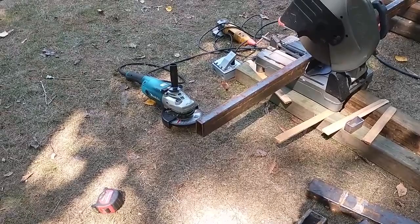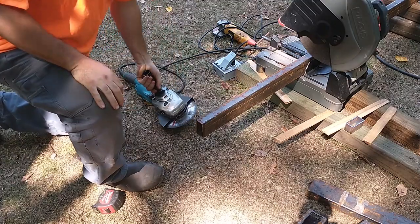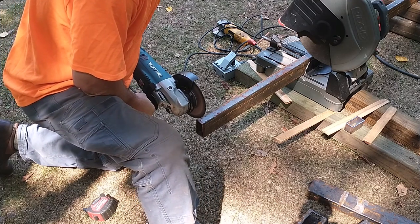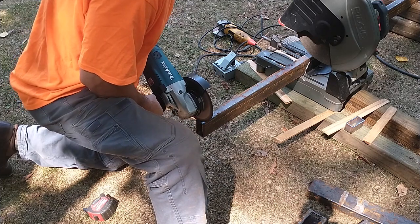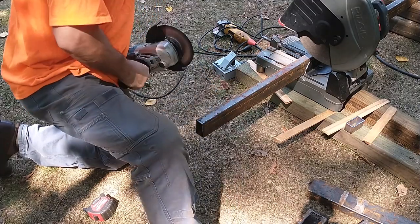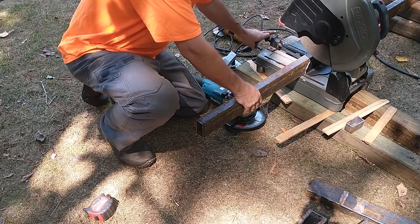I just wanted to show you all that mark before I did that. Now we're going to cut — it might be a time-lapse when I come back, or sped up, or something. You've got to be watching; don't let it just dive, because that's how I got crooked on me. You just want to nibble the edge.